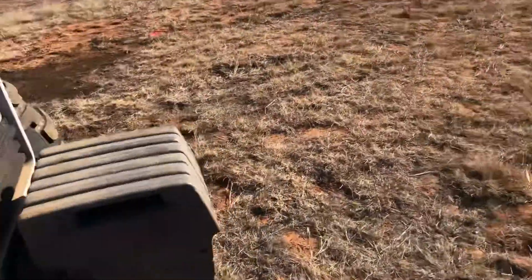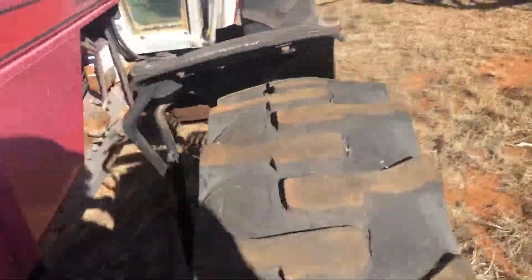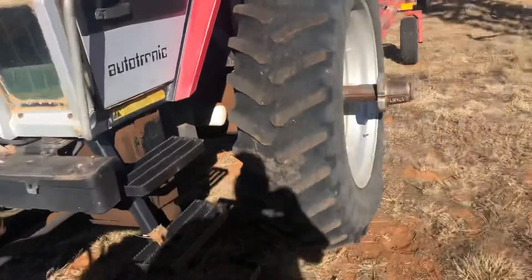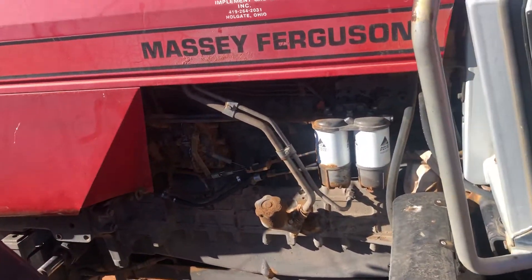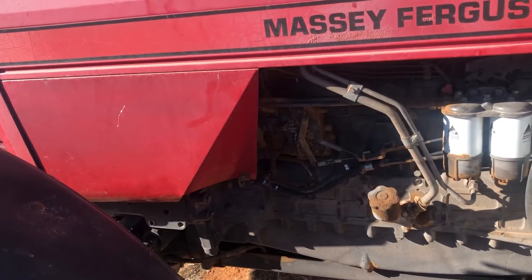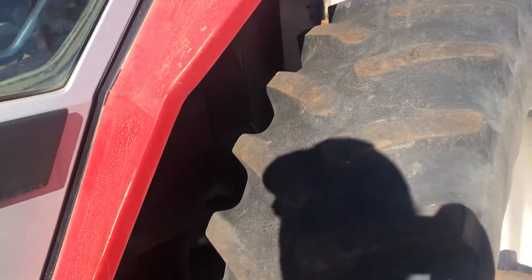Let's see if this thing will crank up. This is all the weights I've ever had on the front. I've never really plowed with this — I pulled a little bitty 14-foot chisel plow about 20 acres one day, me and my son, and that's all we've ever plowed with it.